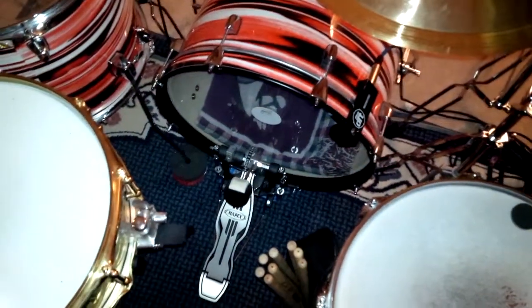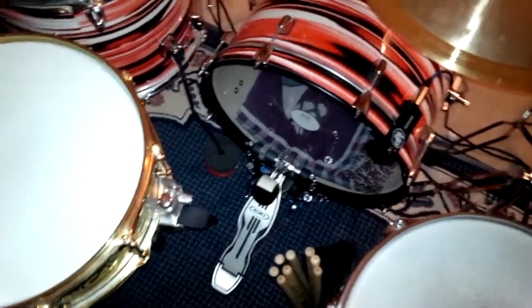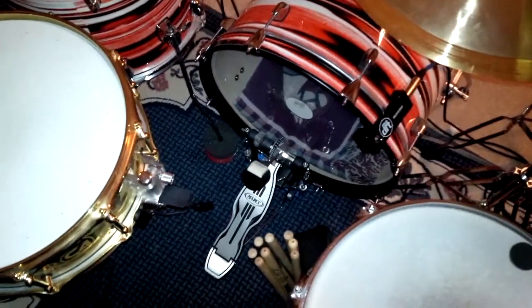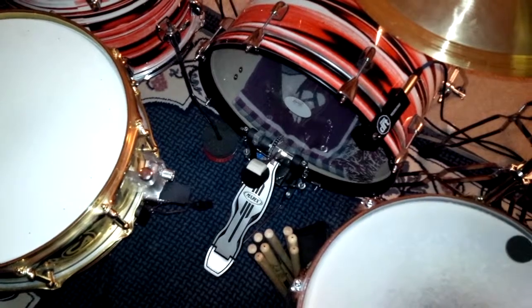Looking down, you'll notice that I have a single bass drum pedal — I do not use double bass pedals. This is a Mapex series pedal. I pride myself on my bass drum foot.